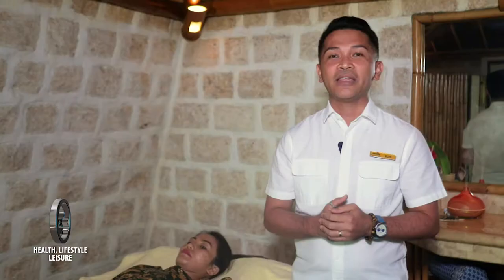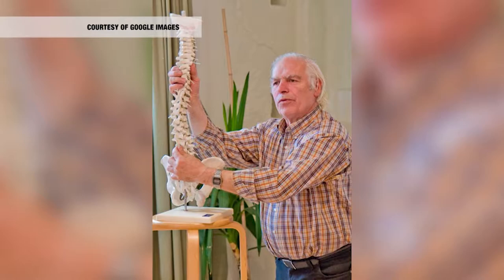The Dorn Method was developed by a German named Dieter Dorn. One day, his wife had a problem with her lumbago, so they sought the help of a farmer, and the wife got well. Unfortunately, the farmer died, but Mr. Dieter still remembered everything. So he developed this method of exercise, which they later called the Dorn Method.